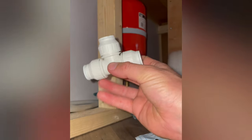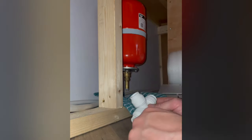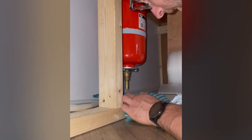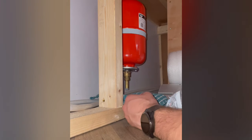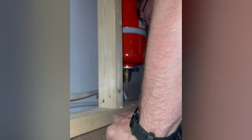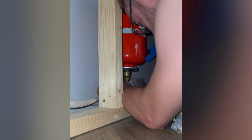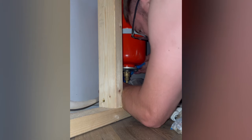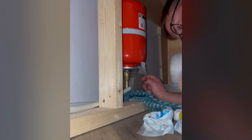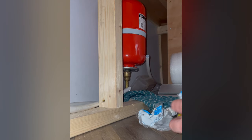So I need to connect a T-junction under the bottom of the tank, and then I'm going to cut the pipe. But there'll be water in it, so I'll circle that up and make sure there's not too much. My job is to put this under the top of the tank.